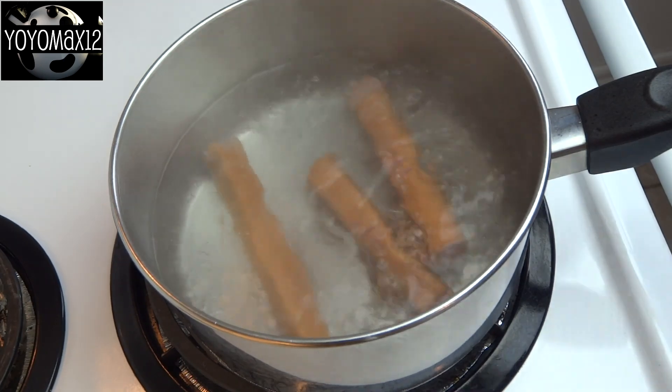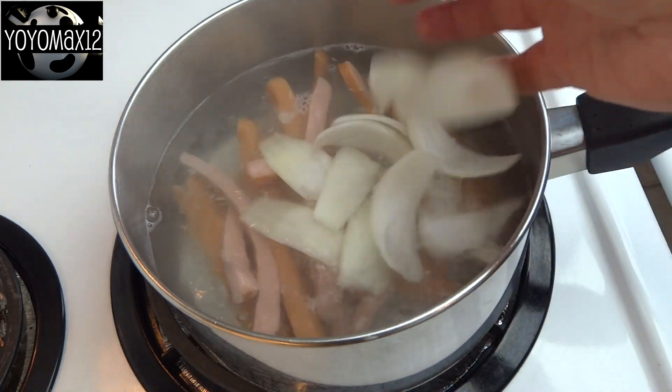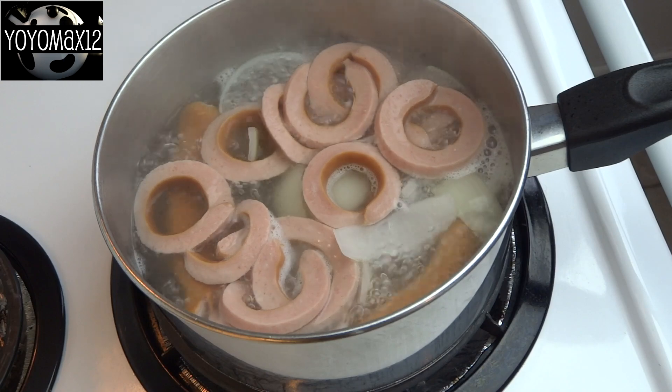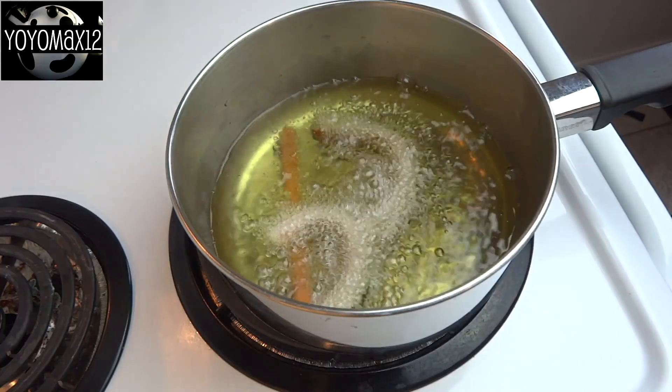Put them into some boiling water — you can do both at once. For the hot dog fingers, add in a few pieces of onion at the same time. Boil these hot dogs until they are done, and you can see they all curl up in the boiling water.